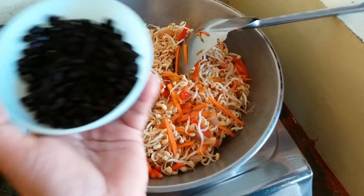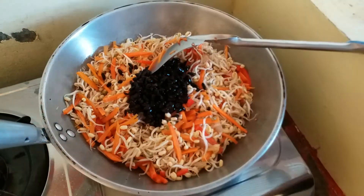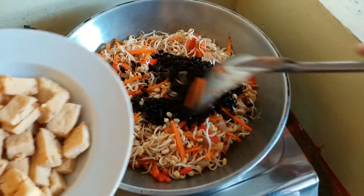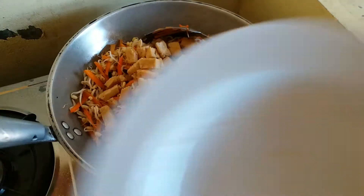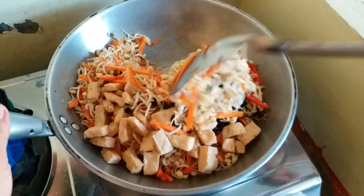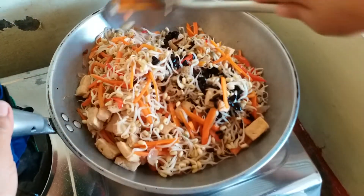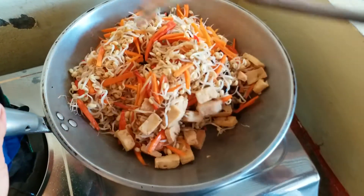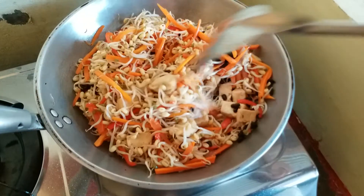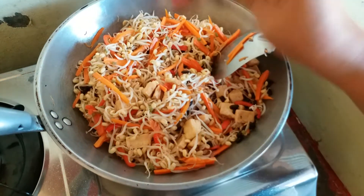We add the black beans, or Tau Si, and the fried tofu, or Tokwa. We will give a good mix. We put also ground black pepper.